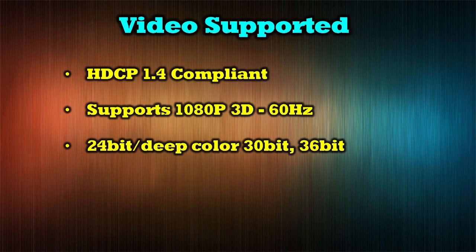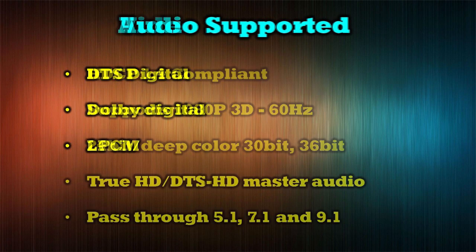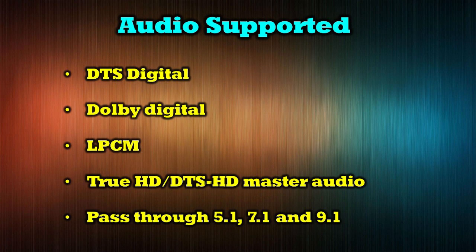The video supported by the device includes HDCP 1.4 compliance, 1080p 3D at 60 hertz, and 24-bit deep color including 30-bit and 36-bit. The audio supported includes DTS Digital, Dolby Digital, LPCM, True HD, DTS HD Master Audio, and it'll accomplish pass-through on 5.1, 7.1, and 9.1.